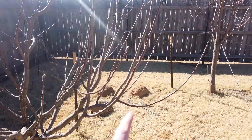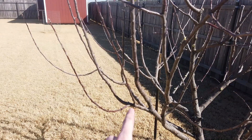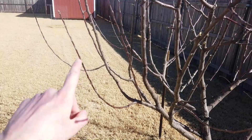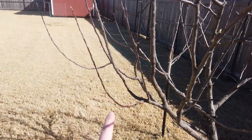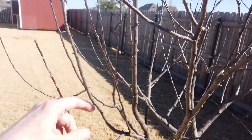When talking about shape, you want branches that come out like you see here. You also don't want branches that just come straight up. Unlike this branch here where it curves out away from the center of the tree, this branch comes off this node and makes a straight run right to the top.